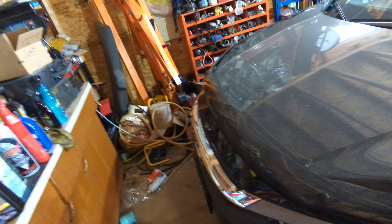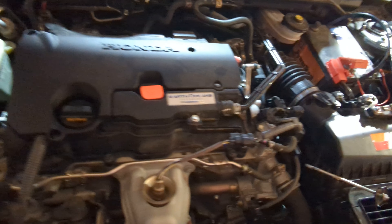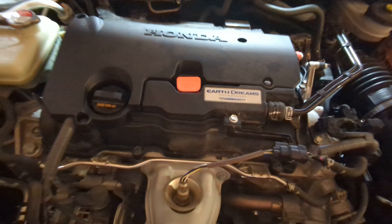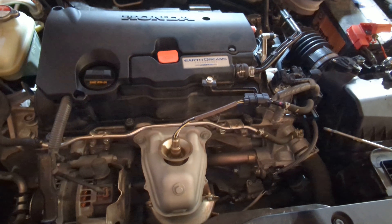Let me get the hood open. There we are — there's the engine. A 2.0 Earth Dream, Earth — the turbo.